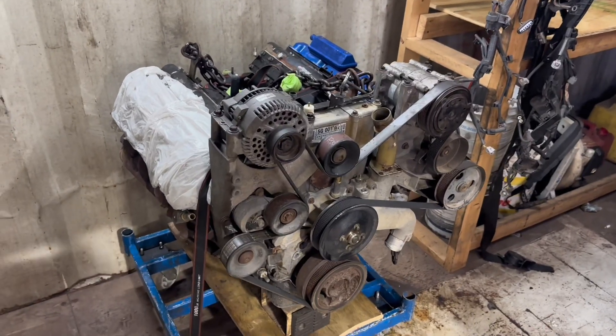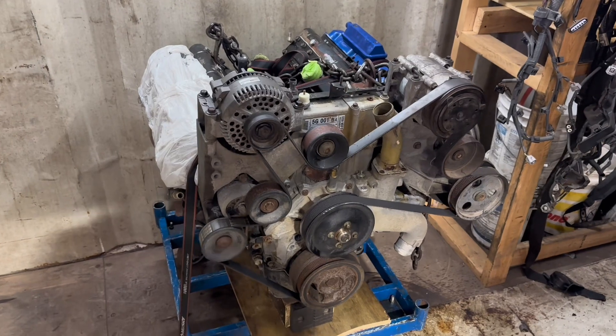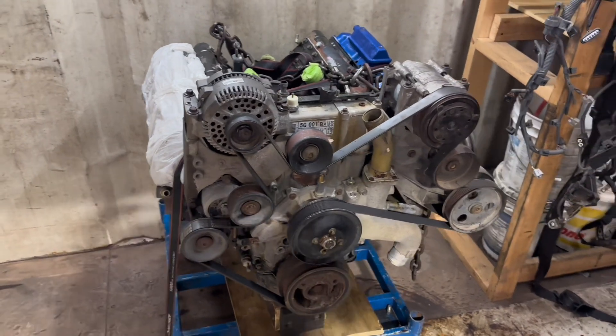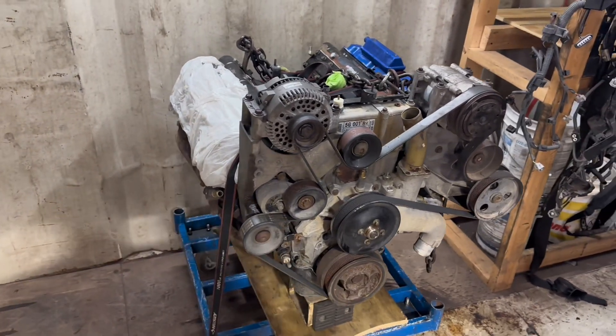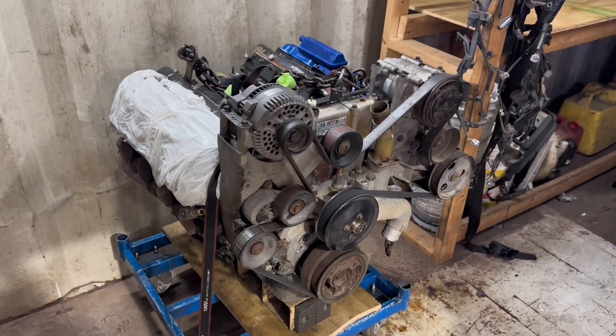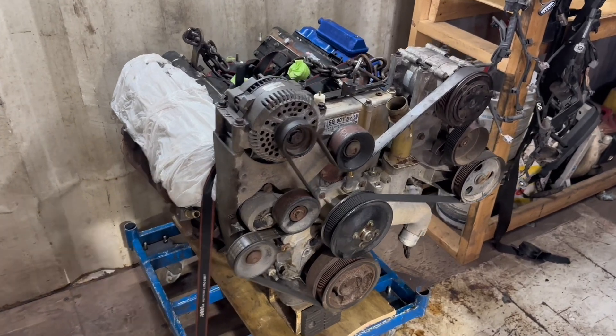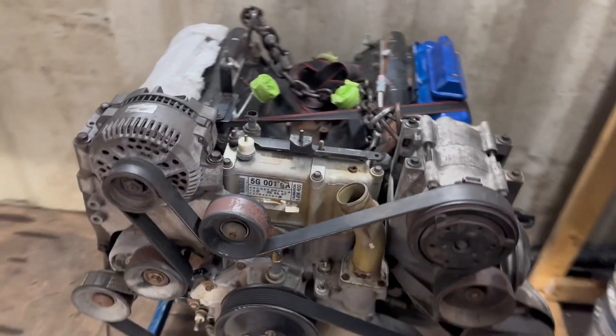What's going on guys, Nathan back again. Right now I'm getting ready to tear apart this 7.3 liter diesel for a mild build. The customer is going to be putting this engine inside of his work truck, but he wants a little bit more power — because as the 7.3s are known for, this thing is just a slouch, so he needs a little bit more power out of it.